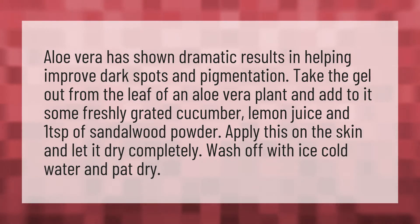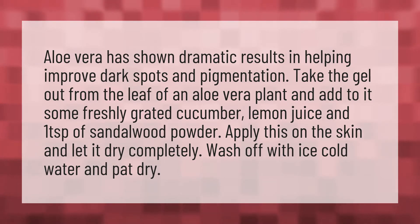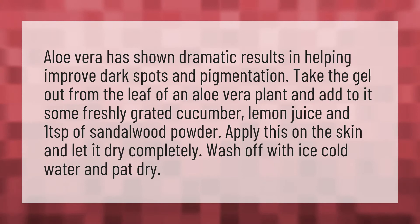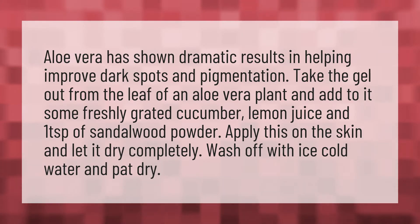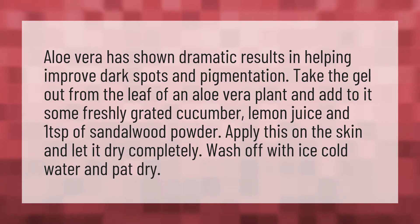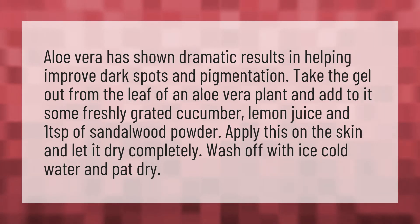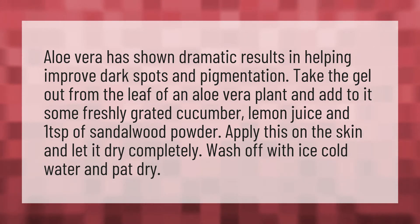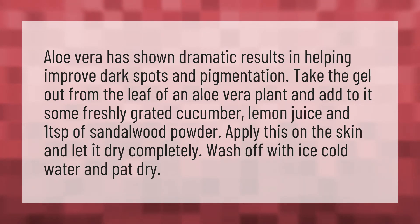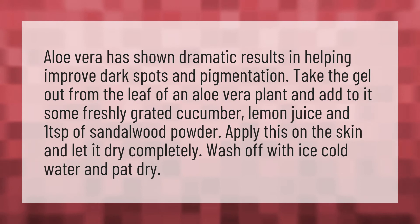Aloe vera has shown dramatic results in helping improve dark spots and pigmentation. Take the gel out from the leaf of an aloe vera plant and add to it some freshly grated cucumber, lemon juice, and 1 teaspoon of sandalwood powder. Apply this on the skin and let it dry completely. Wash off with ice cold water and pat dry.